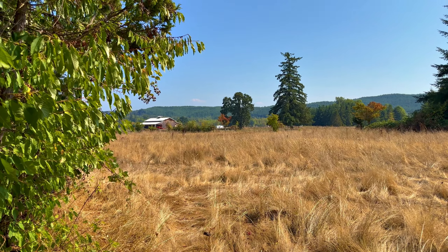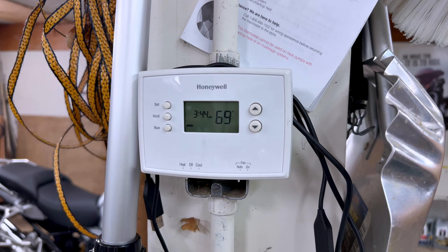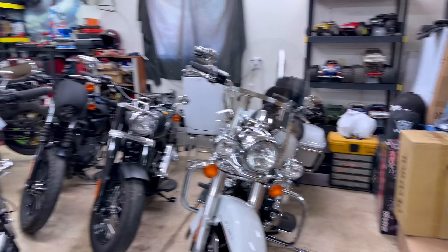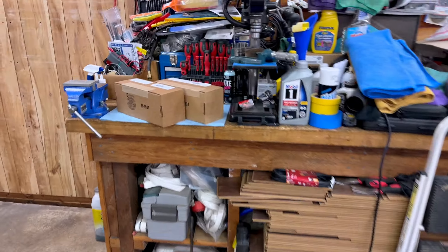It's so quiet out here — the air conditioning hasn't even kicked on yet today, even though it's 93 outside. It's still 69 in here. I've got it set for like 71-72.